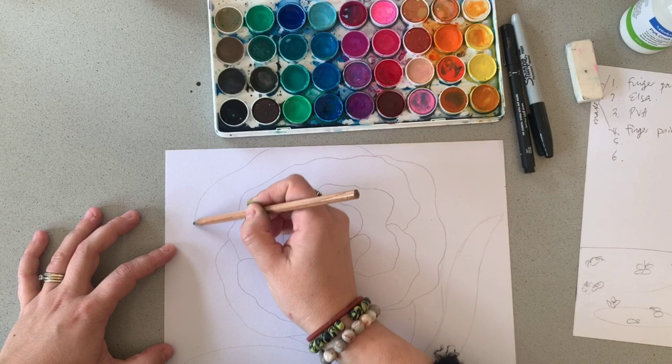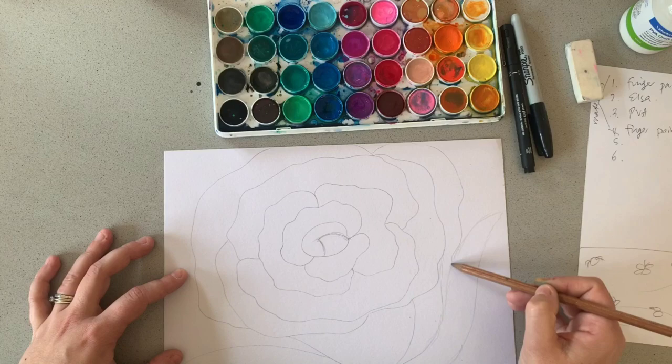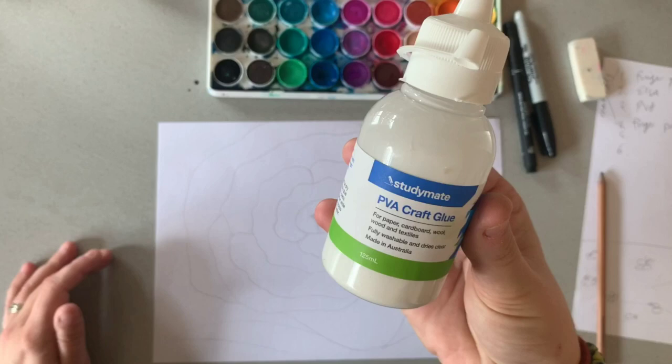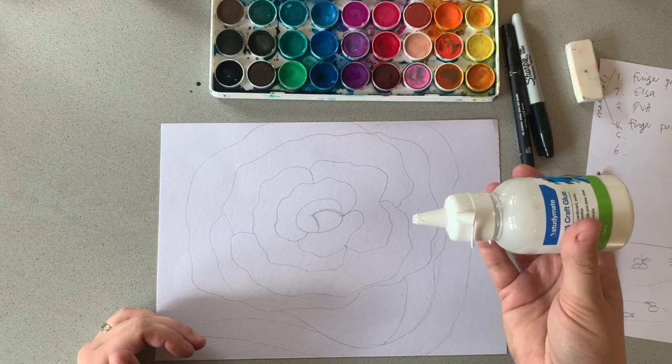I thought a rose might be a nice sort of introduction. We want to take up most of our page with some interesting lines. Step number one is just sketching out an idea of where the lines are going to go within your piece of paper. Now for the tricky part — we need to use some craft glue, also known as PVA glue, to draw on top of our pencil lines here, and we're going to let it dry.